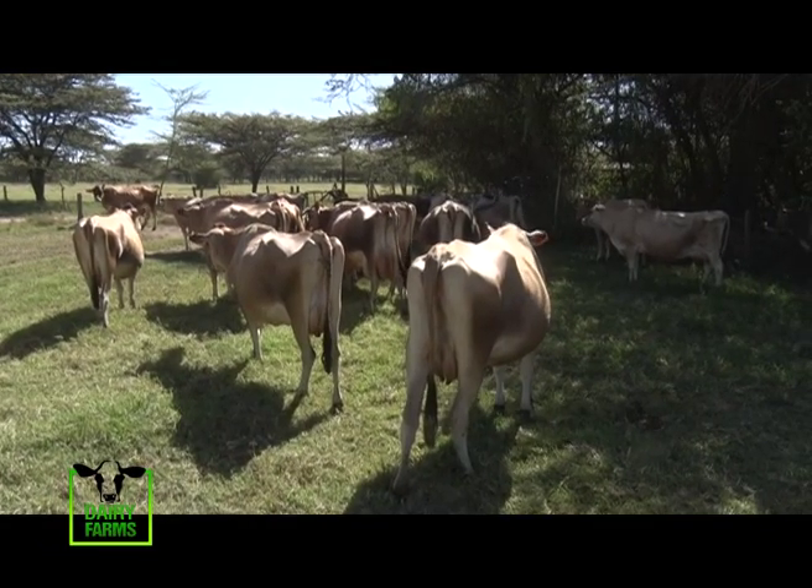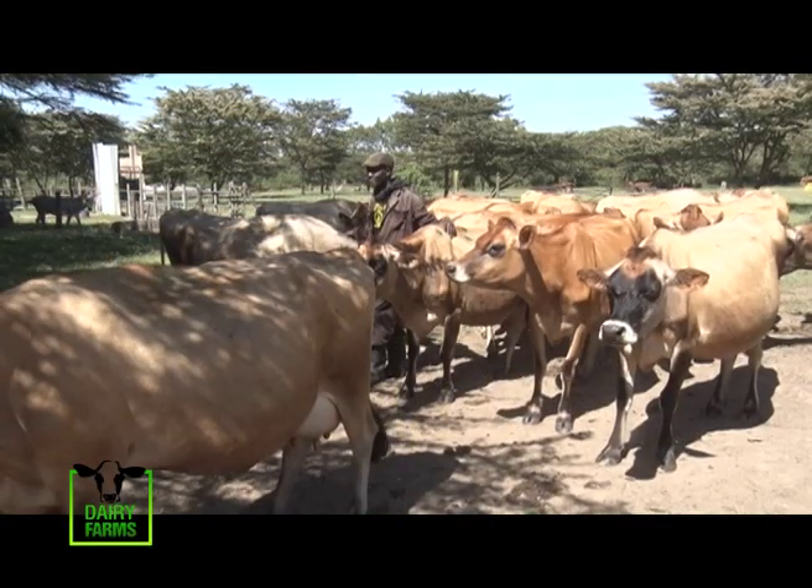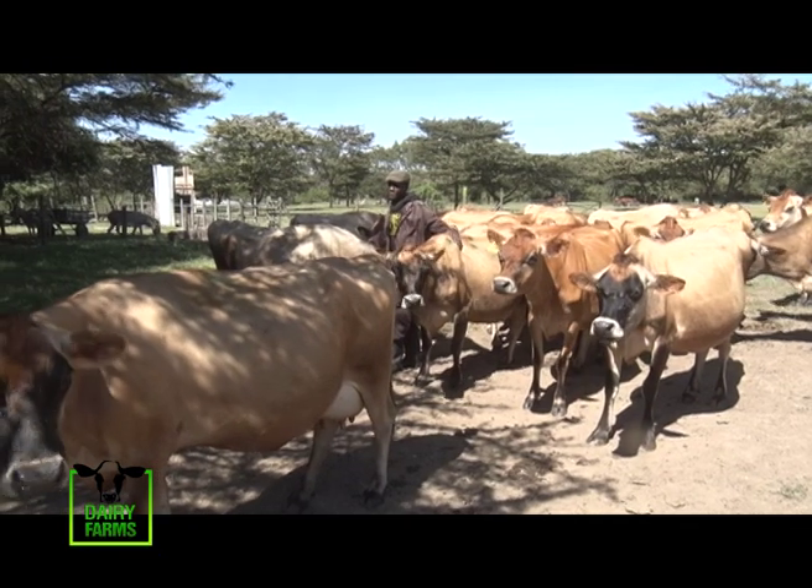Jerseys are a highly recommended breed for first-time owners and marginal pasture. If you're looking to venture into small-scale dairy farming, the Jersey breed should be an ideal choice.